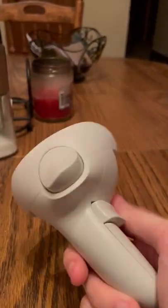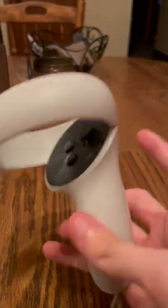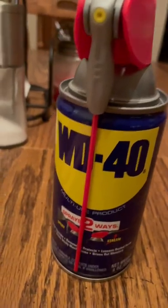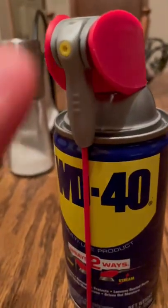So what you're going to need is any controller you want. I'm going to be using a Quest 2 controller. The next thing that you want is this WD-40. I like this because it's got the straw and stuff.